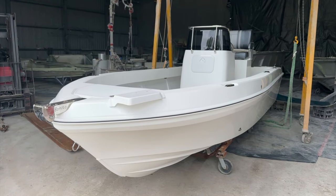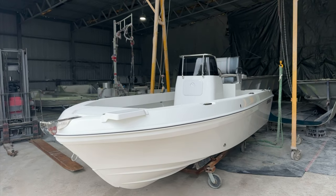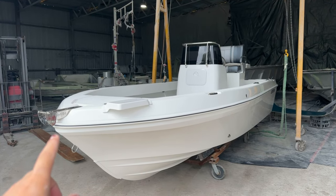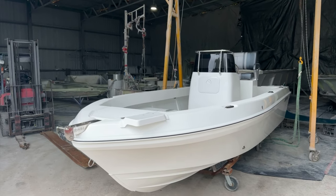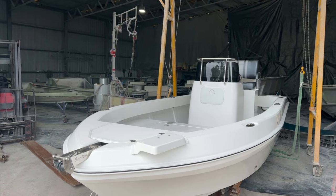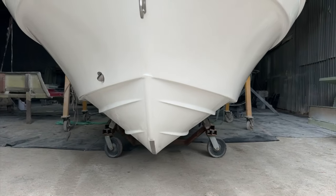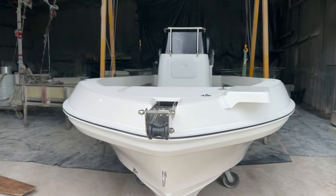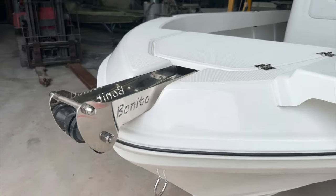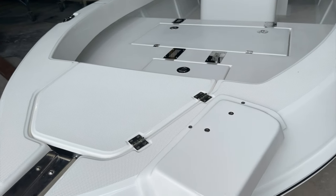The Benito 560 is 5.6 meters overall length from the bow — not the bow roller, just inside the bow — to where the motor bolts at the back. It has a 2.1 meter beam, great stability, a nice hull shape, nice deep V in the front, a keel guard down the bottom, a Benito bow roller up front, and a towing eye with an electric motor mount.